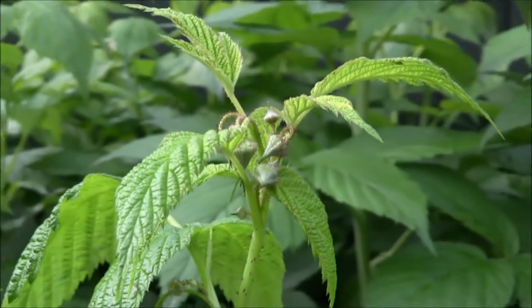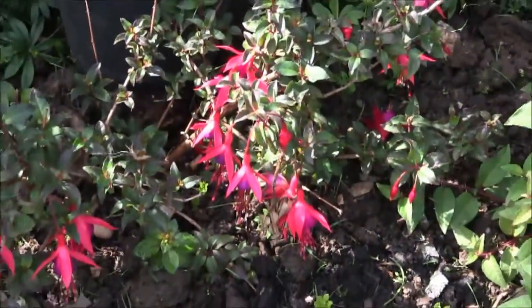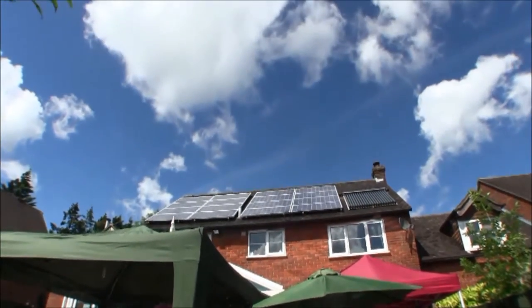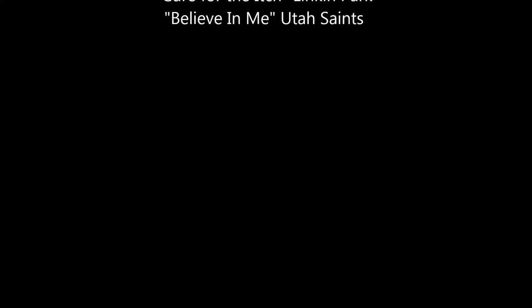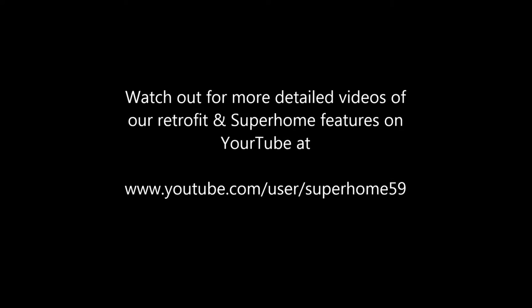These are raspberries that grow up against our fence, and there are the flowers. That's it — thanks for watching. We'll see you next time.